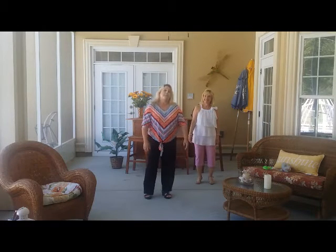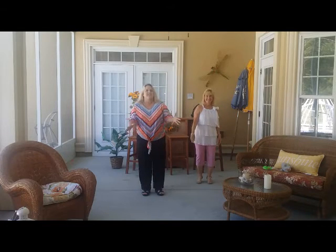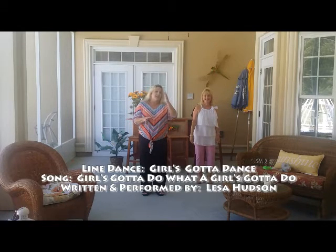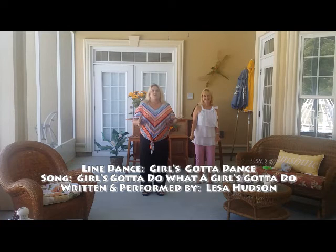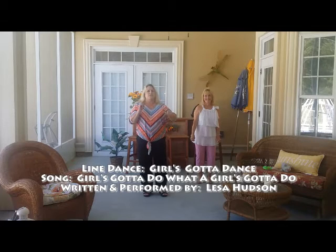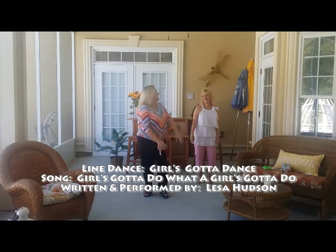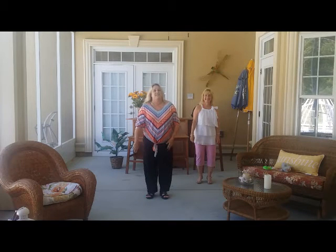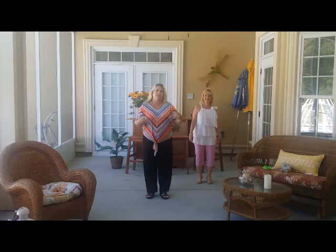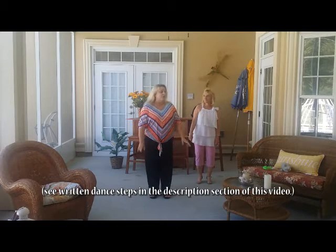Hey everybody, we are here at Bob and Lori's beautiful Tiki Bar, and we're going to teach you the steps to a new line dance that I came up with for my new song, Girls Gotta Do — what a girl's gotta do. It might sound a little complicated, but it's really not. It's basically a combination of a lot of the dance steps that I like to do from some of our favorite dances that Lori has taught us.